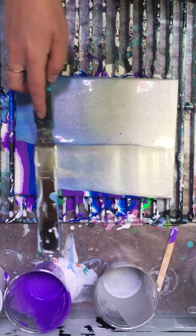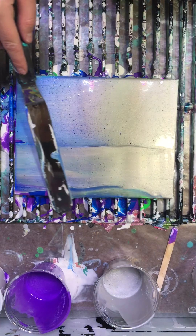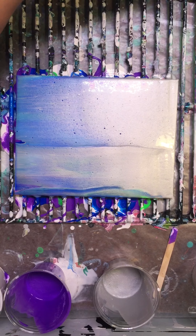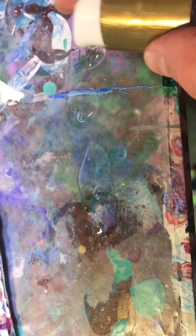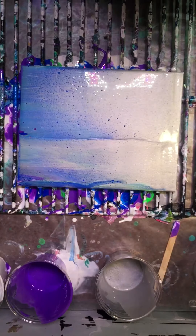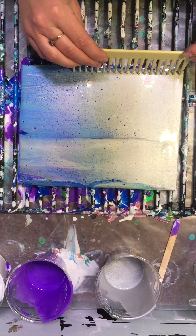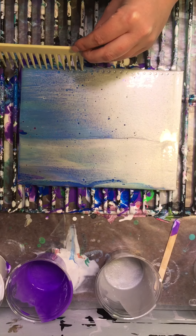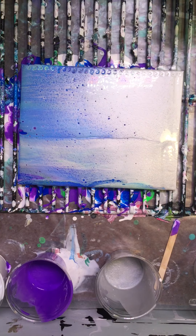Take your swipe color — mine is silver — and just run a small strip along the top. Then take your swiping tool, and I like to have a piece of paper towel handy because if I have to swipe two times I can clean off my tool. Let your tool sink into your swipe color and gently pull across your canvas, wiping the excess paint. I'm going to do it again — lightly sit and swipe. I missed the side so I'll do that as well.